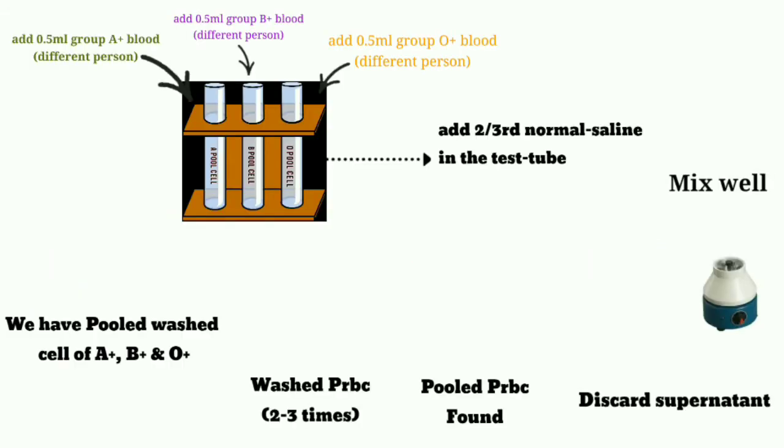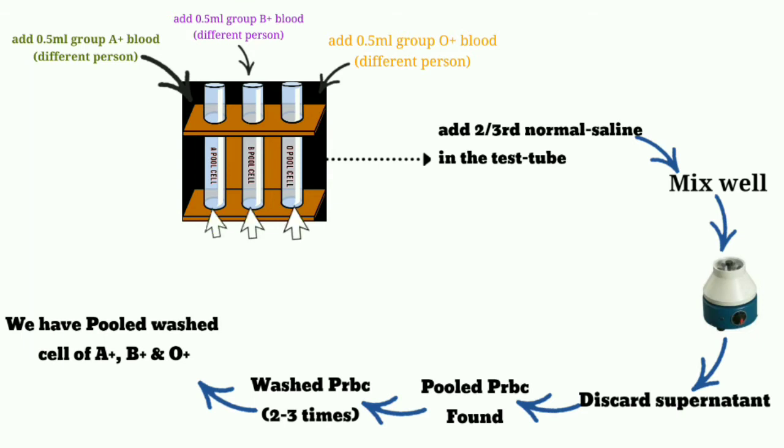After preparation of packed RBC, we take 3 test tubes and mark them as A pooled cell, B pooled cell, and O pooled cell. In the A pooled cell test tube, we add 0.5 ml of A positive blood from 3 different persons, so the total quantity in the A pooled cell test tube is 1.5 ml.